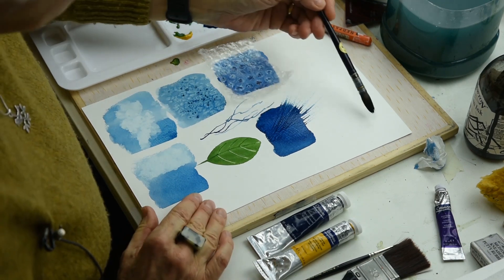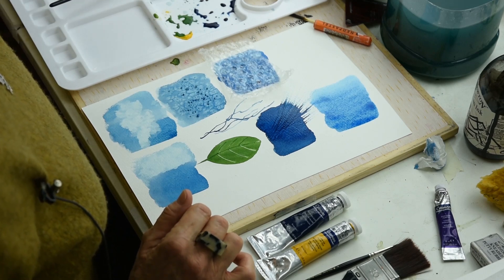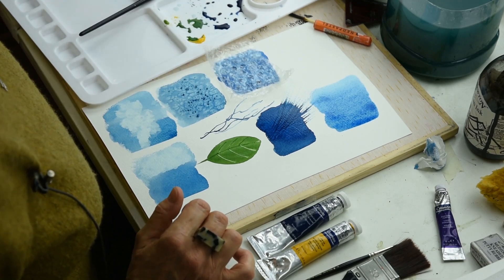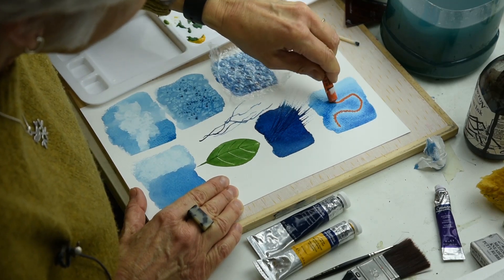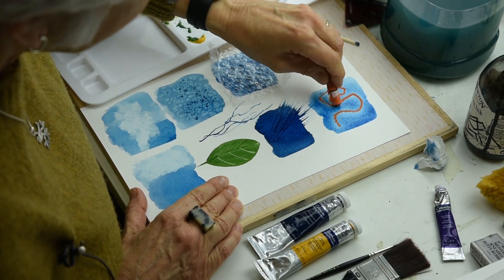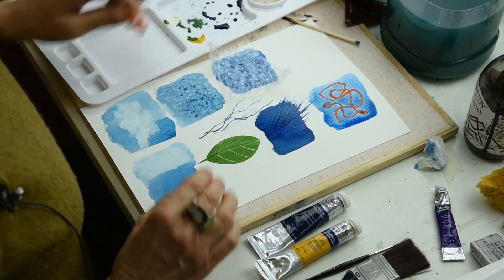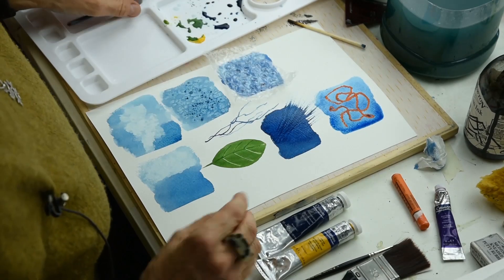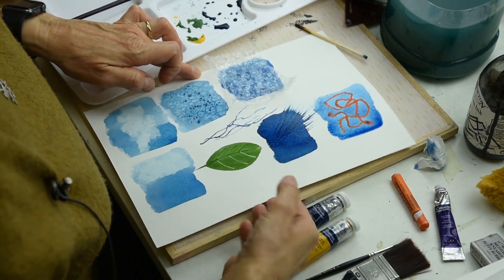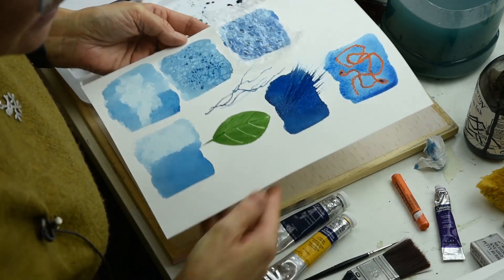Here's another technique while your paint is wet: if you get your oil pastel and draw into it, you can see the paint runs away from it, but it gives a lovely rich colour.